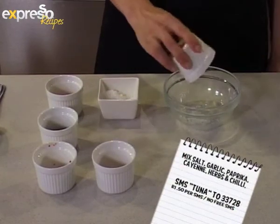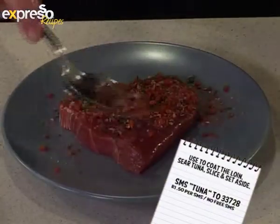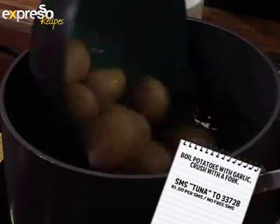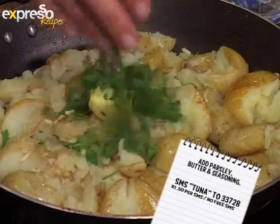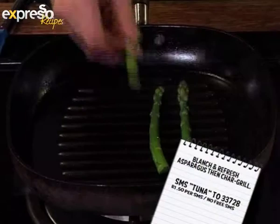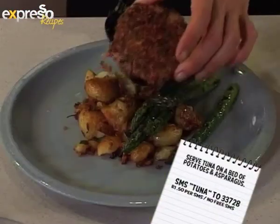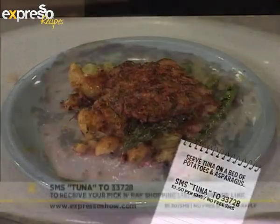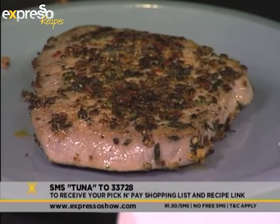Mix salt, garlic, paprika, cayenne, herbs, and chili, then use to coat the loin. Sear tuna, slice, and set aside. Boil potatoes with garlic, then crush with a fork. Add parsley, butter, and seasoning. Blanch and refresh the asparagus, then char-grill before dressing with lemon juice and olive oil. Serve the tuna on a bed of potatoes and asparagus. SMS the keyword 'tuna' to 33728 and we'll send you the shopping list and a link to the recipe.